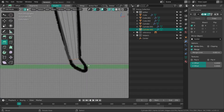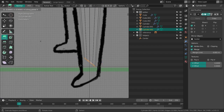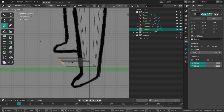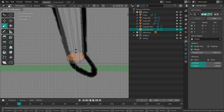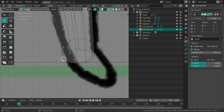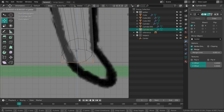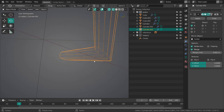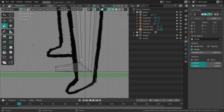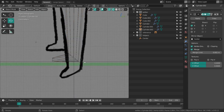I'm going to shear it, extrude it along the Y-axis, then scale it down to zero along that same axis. Just scale it down, rotate it a bit, move it down. I'll select these points and scale them down to zero so that we have a nice sole — the bottom side of the foot. Move this down, scale it up a bit.